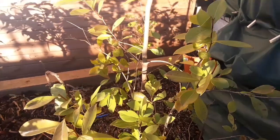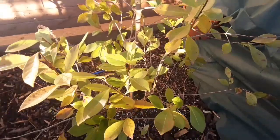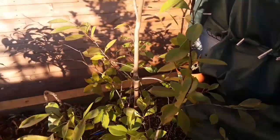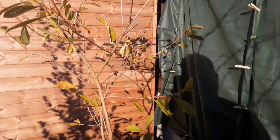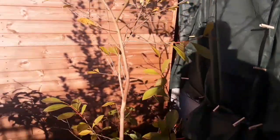Hello everyone, it's Brett here, Lionheart84. I thought I'd feature today as it's early in March now. This is my Psidium cattleianum, or yellow cherry guava. I don't think it's the red variant, I think it's the yellow variant.